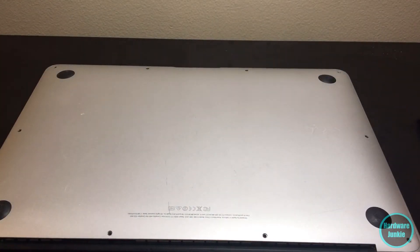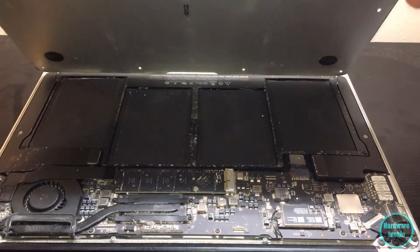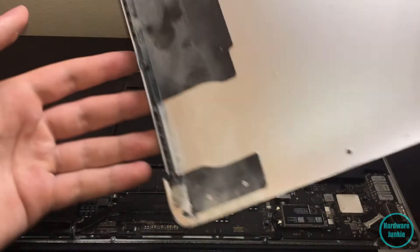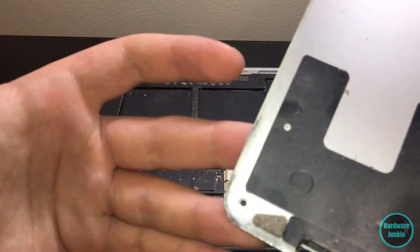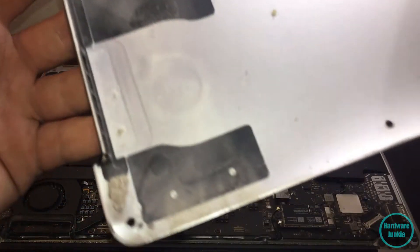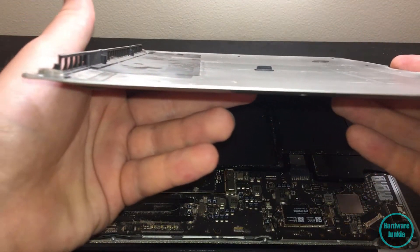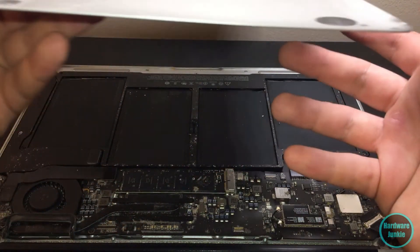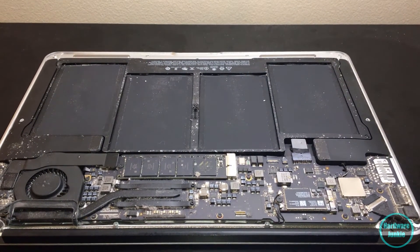All the screws are out, so let's just pop this baby off. Yep, there's a lot of dust in there - oh baby. Just look at that - oh that's gross. This is where we see most of our damage right here - it's pretty bad. With this whole back piece we're going to try to bend it back to the factory shape. I think this might be causing a little bit of our problems, so we'll see what's going on with that.